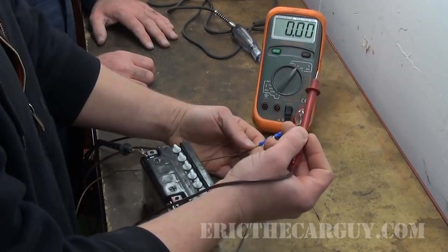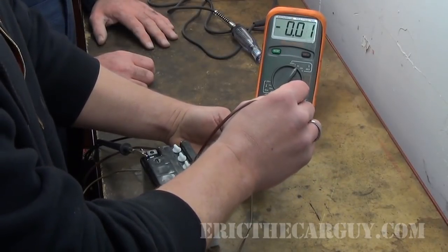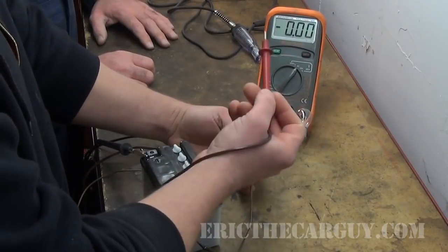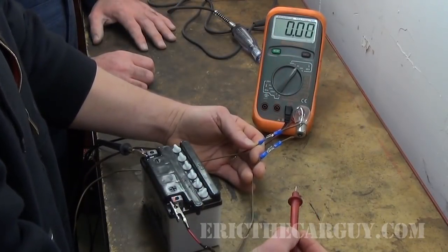Let's answer another question that I know some people are going to have: doesn't the bulb have a certain amount of resistance — or the relay or solenoid — doesn't it have resistance? It does, but if there's no current flow through here, you can't apply Ohm's Law voltage drops unless there's current flow. No current flow, no voltage drop. It's just like a battery that's out of the car — it has 12 volts, it's sitting there, but until you hook it up to something, it's not doing anything.